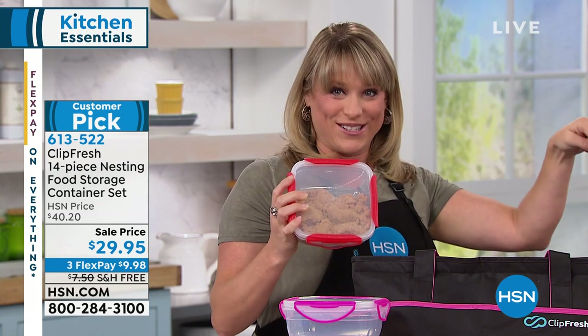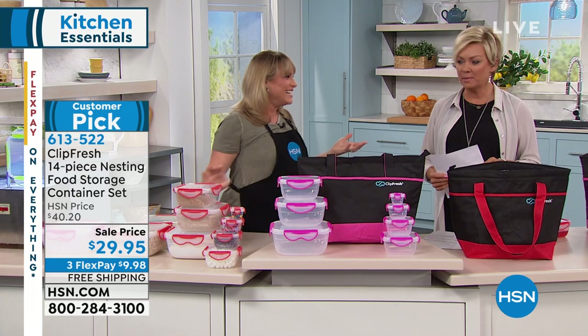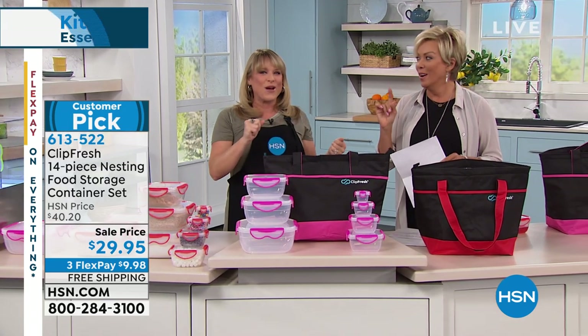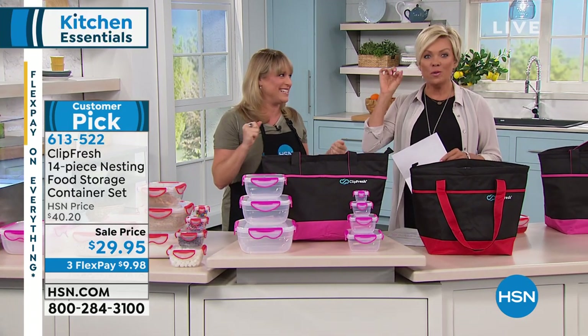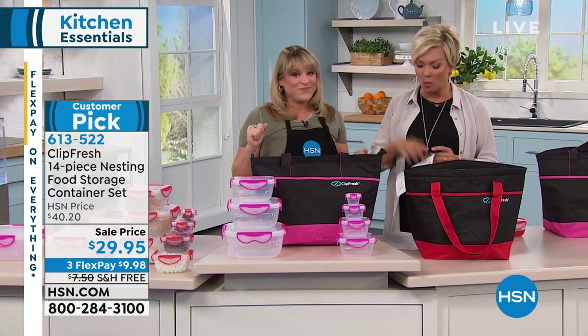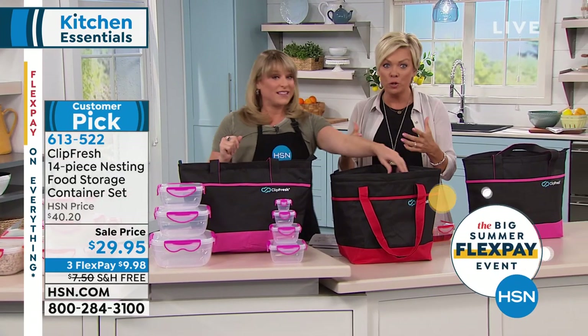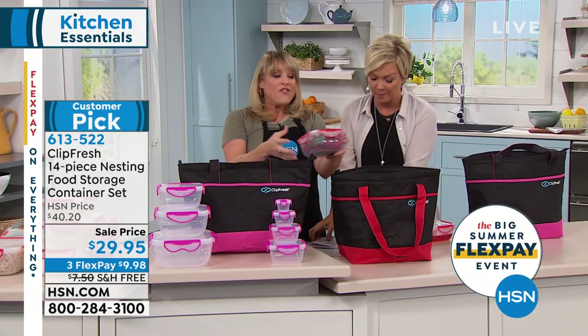It will literally grow legs and walk out of your house — pick up two sets. Isn't it funny? You sent it home with your brother and he never returned it. When you get good storage containers, people know the difference — because there are many that don't clip on. They lock in place. They really do.